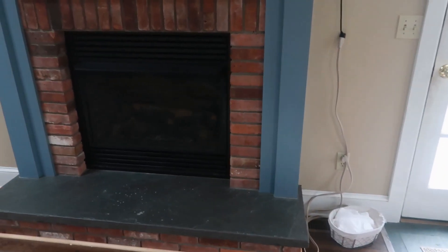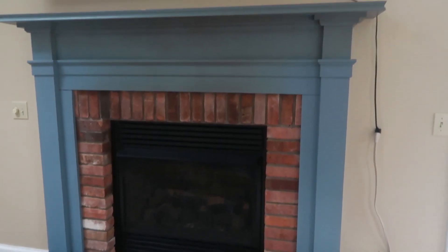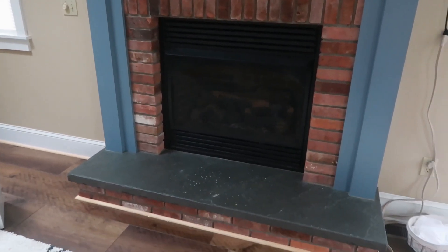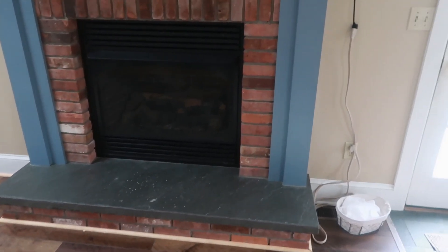Hello you guys, welcome to my channel. My name is Miriam. In today's video we are making over my fireplace. It's not in bad condition, but I just wanted to give it a facelift.